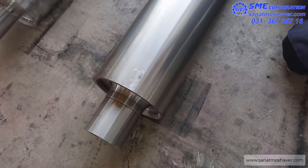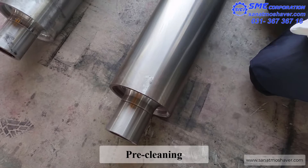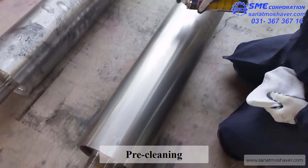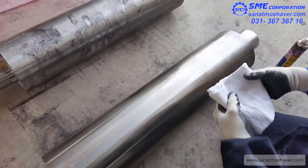Today we are going to do a penetrant testing on a forged machine roller. The first step is pre-cleaning. This can range from grinding and wire brushing to just wiping the part with a rag moistened with the cleaner remover.